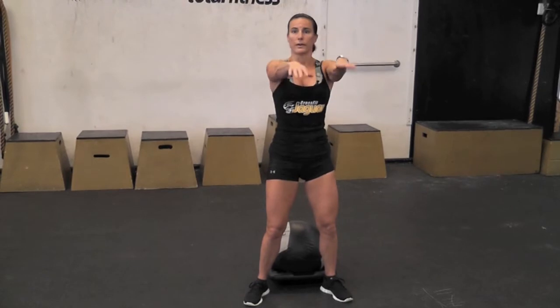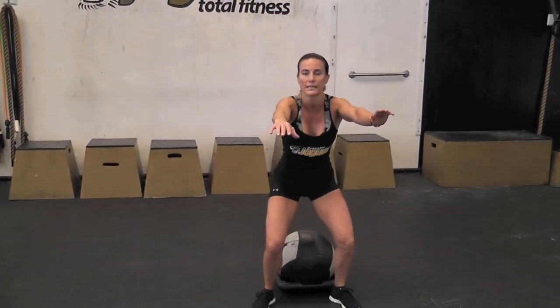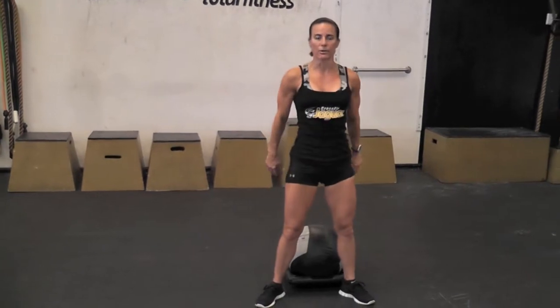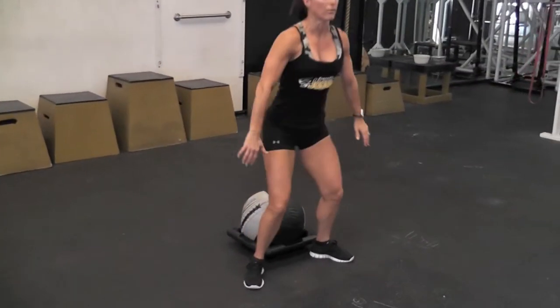You can squat with your hands out in front of you, behind your head, or they can go up and down with you as you squat. Generally speaking, keeping them behind your head or out in front of you is going to help keep your torso more erect. As you begin to squat down, it's like you're sitting back into a chair. Get to your depth, up and down, pressing through the heels, keeping the chest up and your back straight throughout the movement.